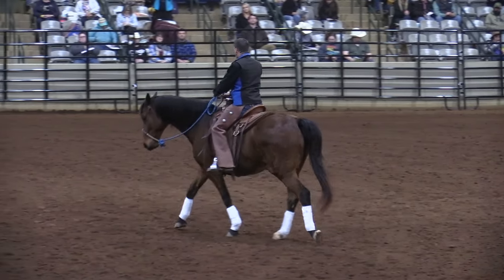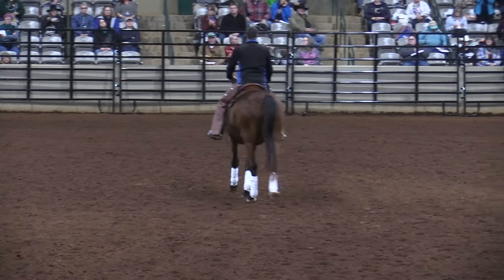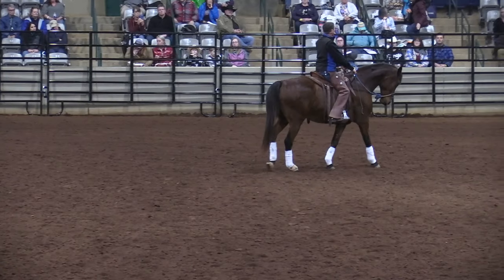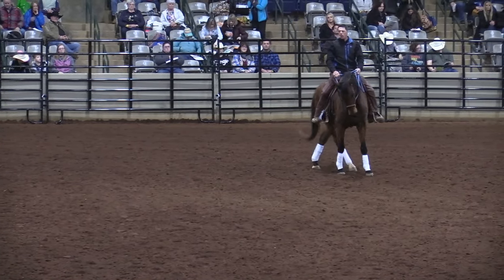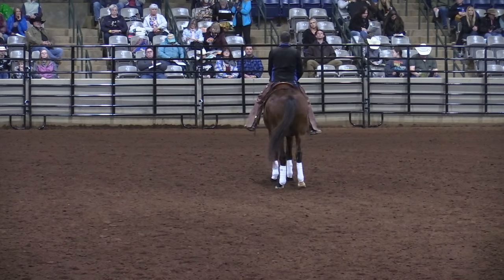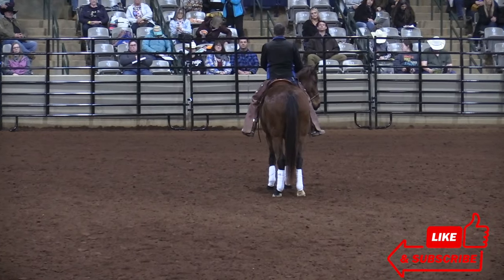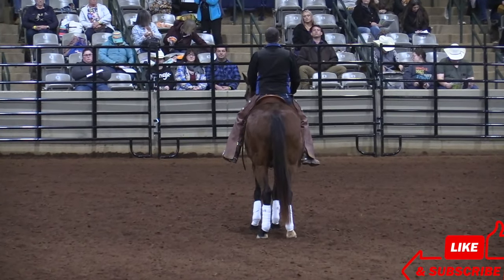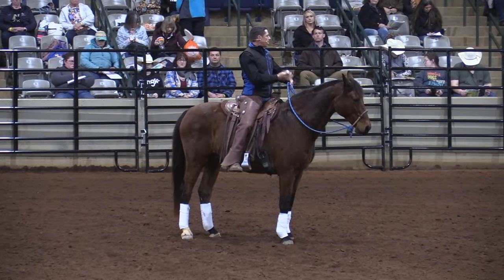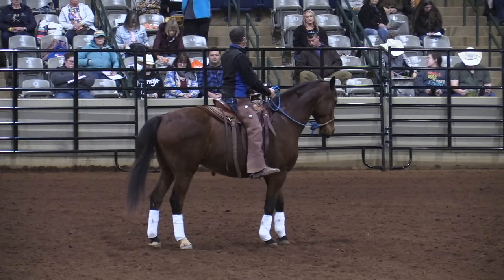I'll show you this — pretend that my whip is so long and my right leg is so long that I could bring it back and stretch it. I'll drop my stirrup. I'm going to pretend my right leg is touching his right hind leg — see that? So my heel, and maybe my whip — I'm going to pretend that I can get down and touch his right hind leg. Ready — left hind leg. I think about lengthening my left hind leg.